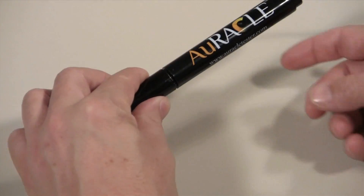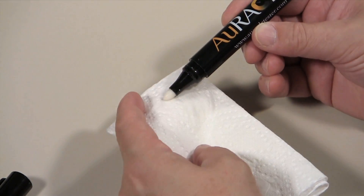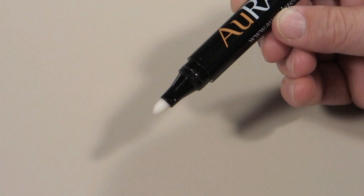Next, you need to check your pen probe. Remove the cap from the pen and with a clean, dry paper towel, dab any excess solution from the tip. The pen probe's tip should have the consistency of a normal felt tip pen once you have cleaned away the excess solution.